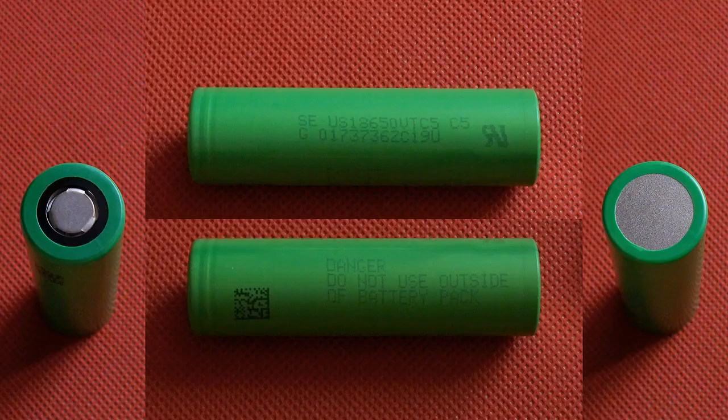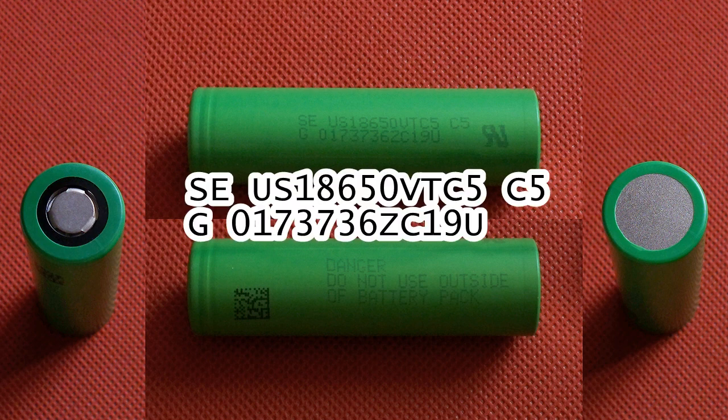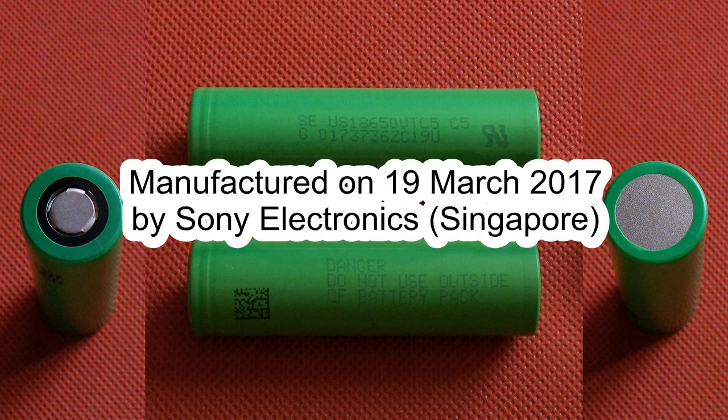The cell tested by me has the following marking on its shrink tube: SEUS18650VTC5C5G0174746ZC19U. The cell was manufactured on 19 March 2017 by Sony Electronics Singapore.